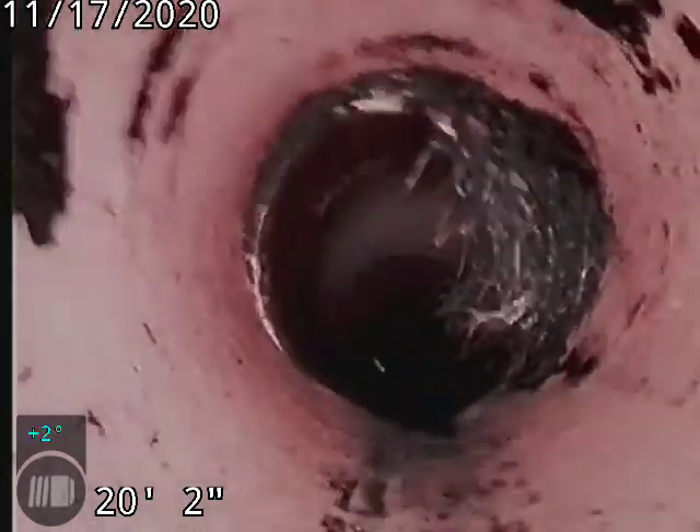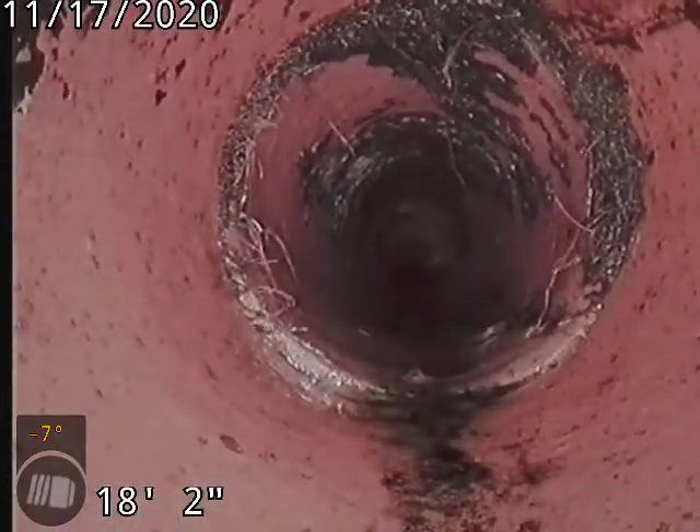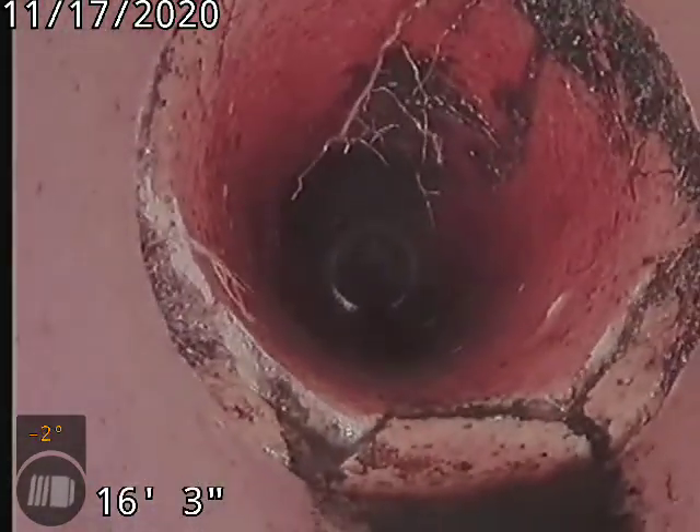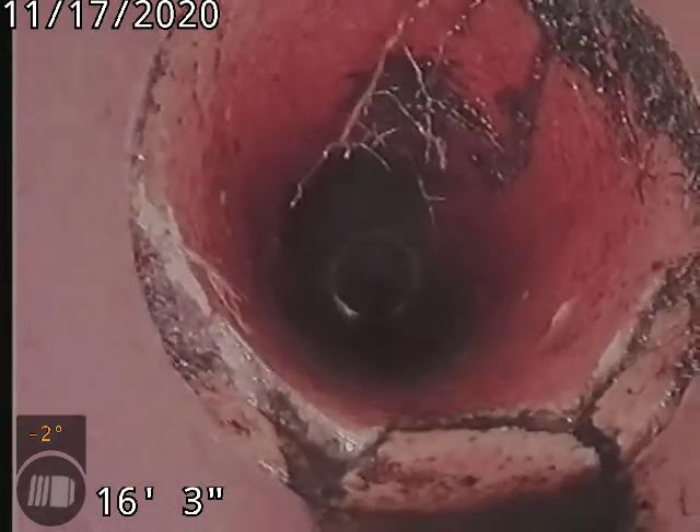Roots. See the bottom of the pipe there — cracked and broken.